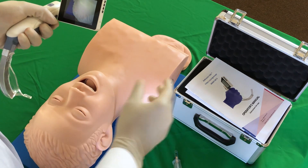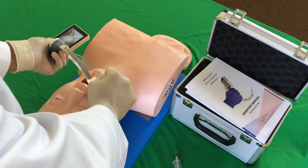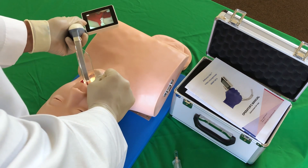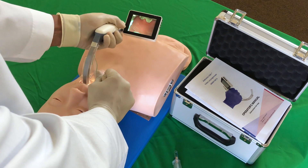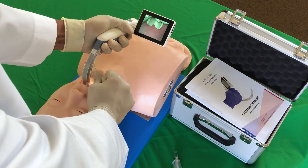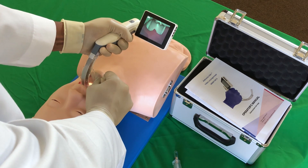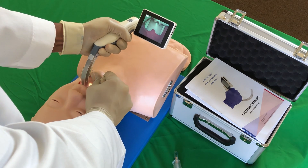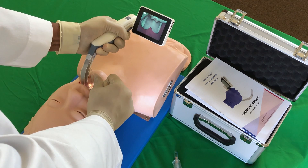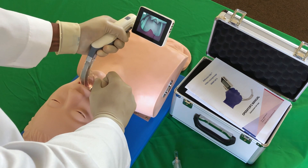Position the patient in a neutral neck position. Hold the scope in your non-dominant hand and use your other hand to scissor the mouth open from the side. Carefully insert the blade into the patient's mouth. I prefer to do this more laterally, closer to your fingers. As you insert the blade into the mouth, slide the scope more towards a midline position. This will slide the tongue out of the way.